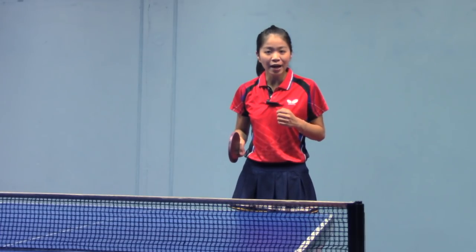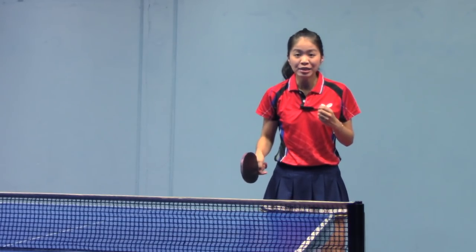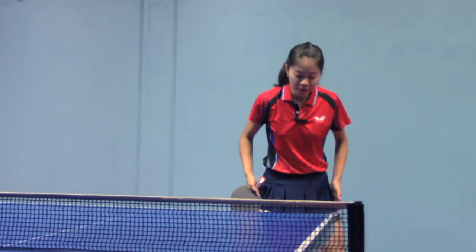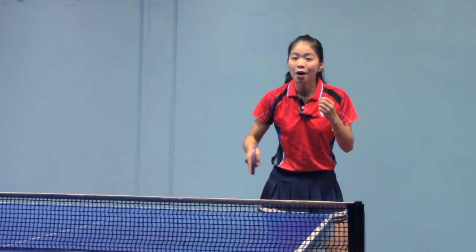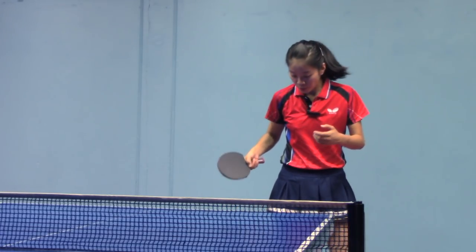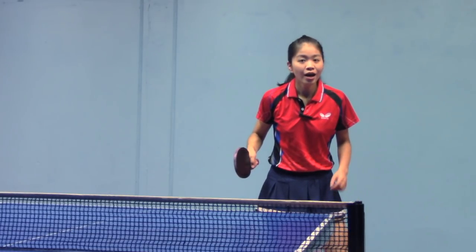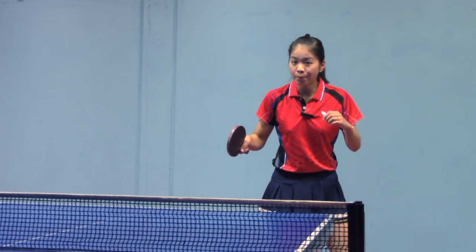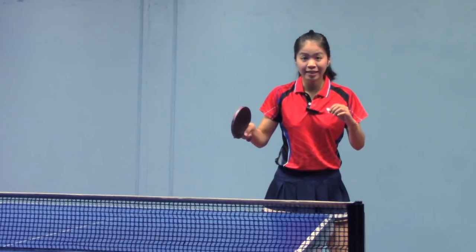Most of the time we play backhand smash at the backhand side. For the smash, you could stand a little bit towards your left side in order to create more space to swing your arm. So right leg slightly ahead of left leg. This time we don't have to put our body weight down — just stand a little bit like this.